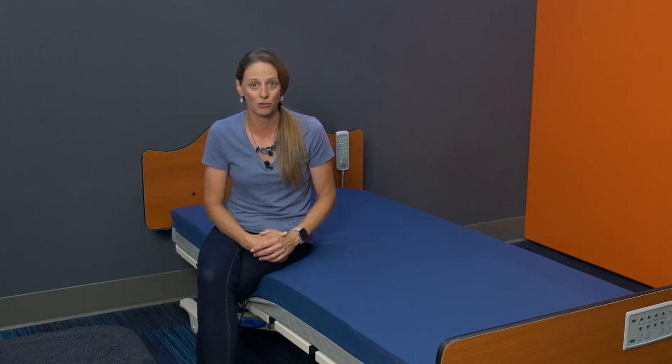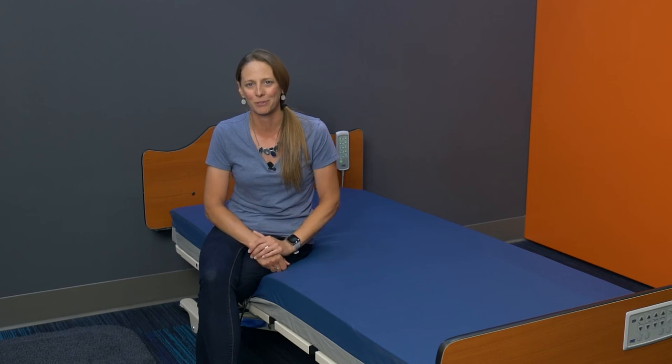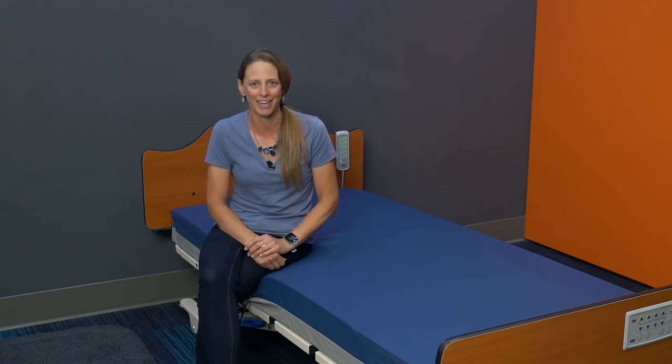If you're interested in trying one of these new Panacea Embrace mattresses, reach out to your account manager. Or if you've got tips and tricks to share, let us know by reaching out at directsupply.net. Thank you for all that you do and be sure to like and subscribe so you don't miss anything new coming at you.